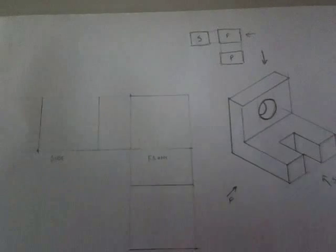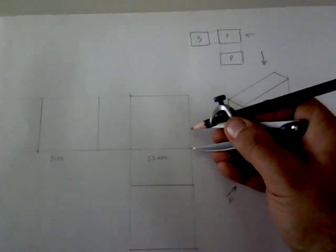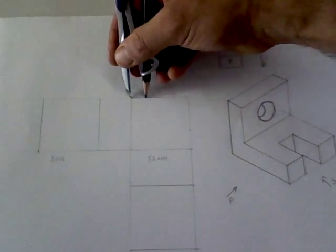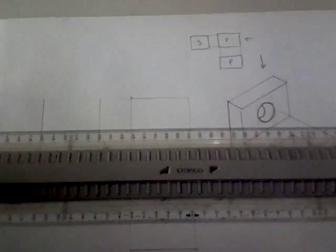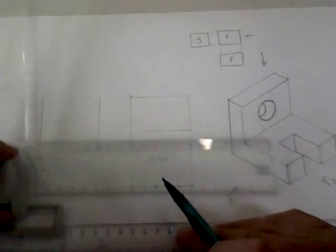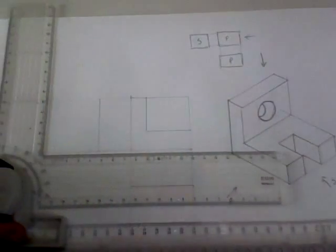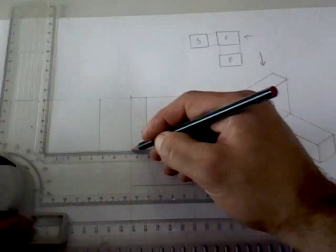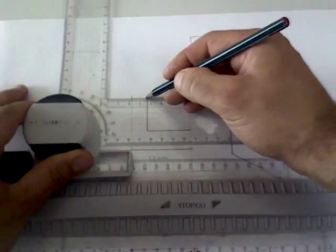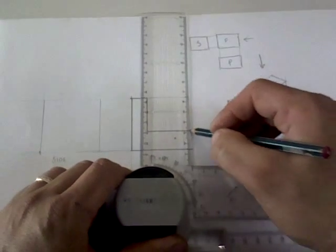Now I need to add the detail to show my object. The front view is an L shape — it starts up from here and the upright is that distance. This is a very simple shape. Once you get used to how to set up your drawing, each shape has its particular design to follow. So what the front view would look like would be this L shape. That's my front view.